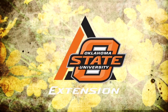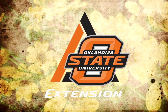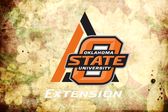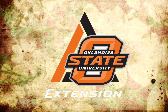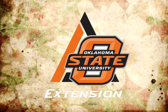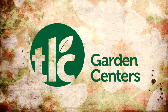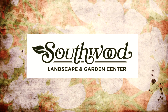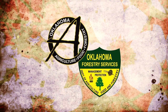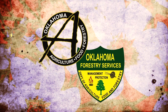Oklahoma Gardening is a production of the Oklahoma Cooperative Extension Service, part of the land-grant mission of the Division of Agricultural Sciences and Natural Resources at Oklahoma State University, dedicated to improving the quality of life of the citizens of Oklahoma through research-based information. Underwriting assistance is provided by TLC, Oklahoma's leading garden center, Southwood Landscape and Nursery, Tulsa's source for great gardens, and the Oklahoma Department of Agriculture, Food and Forestry, helping to keep Oklahoma green and growing.